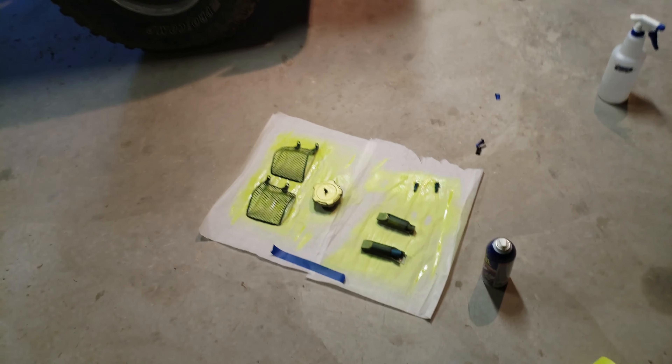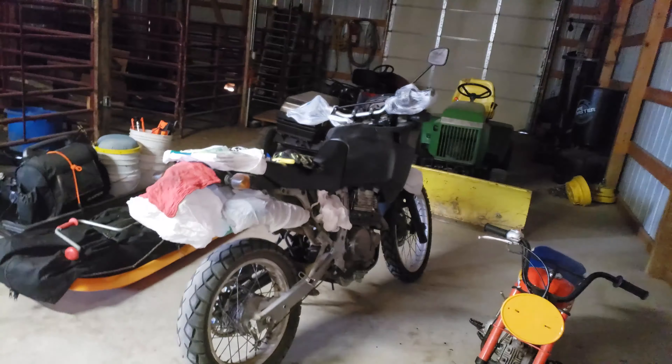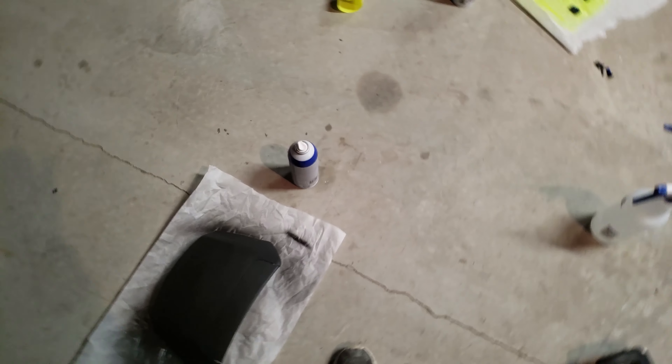I mean, it used to look a lot greener and cooler, but over the past couple years it got pretty dirty. I am doing — this is so close to finishing up my NX 650 project, and I'm really excited. Right now I'm just plasti-dipping everything again.